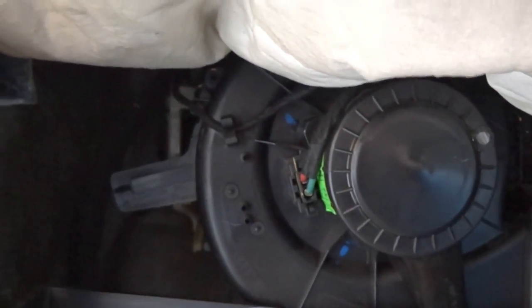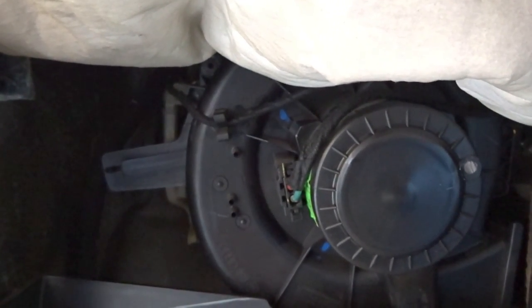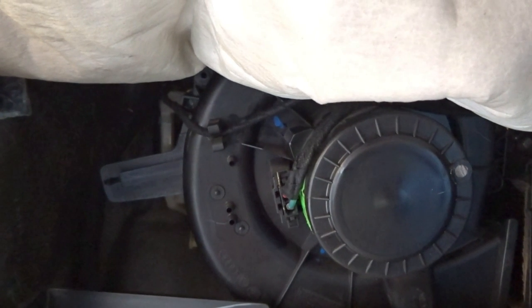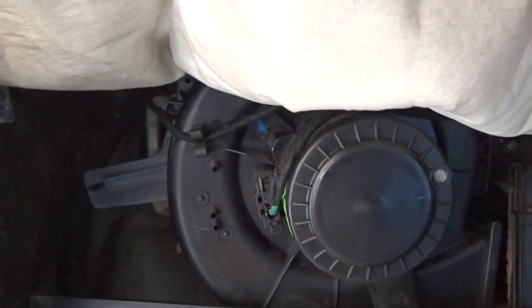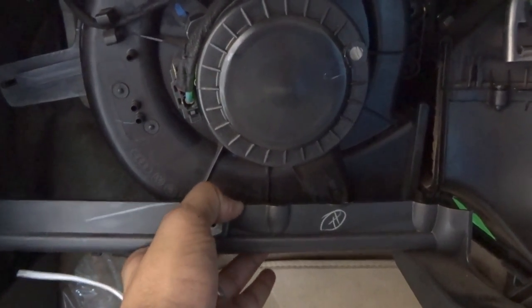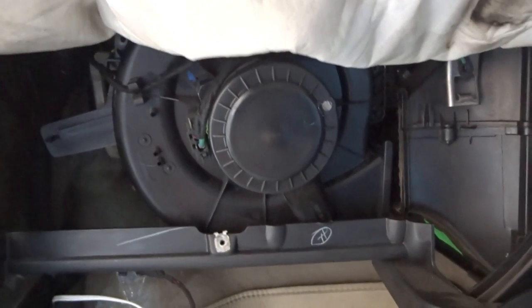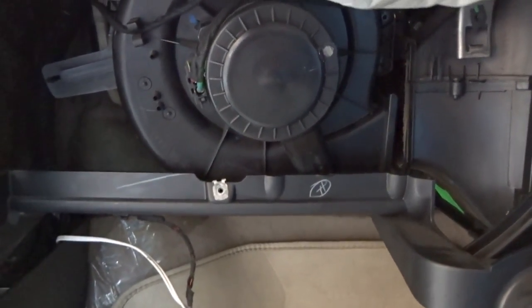Don't forget — one thing I literally forgot — is removing the electrical connector first before doing anything. My motor is almost out and my electrical connector is still connected, which is a situation where you are literally risking your electrical connections. Don't make this mistake. After disconnecting, just pull the support a little bit downwards and pull the motor out.